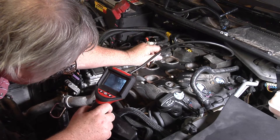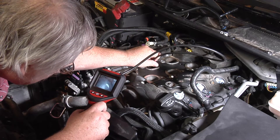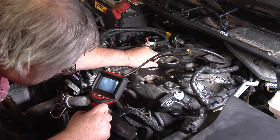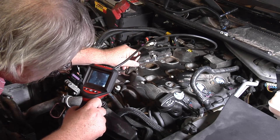Now you only want to turn your motor clockwise. You don't want to turn it counter-clockwise, or you'll get too much slack in your timing chain.